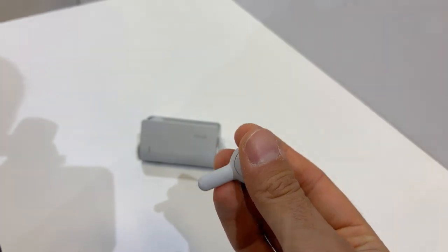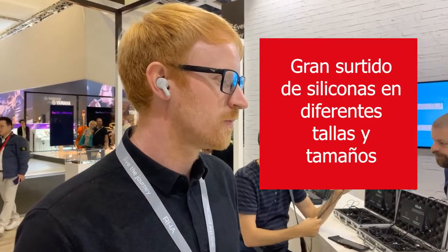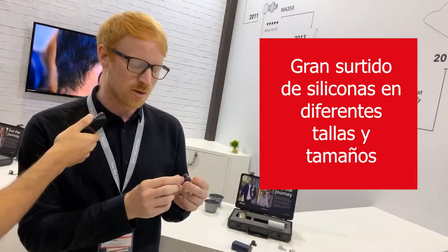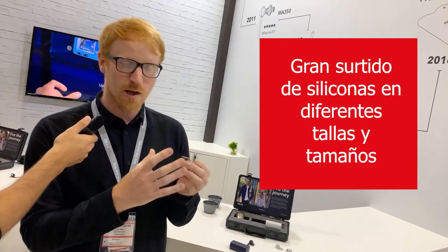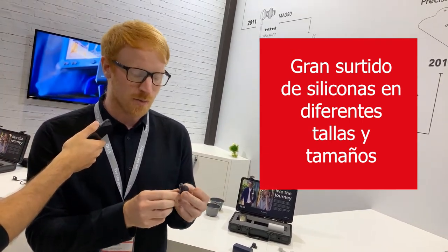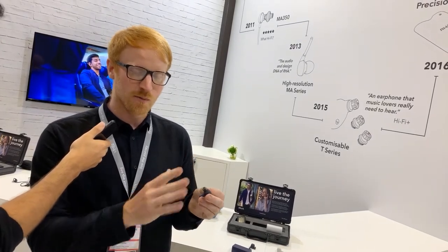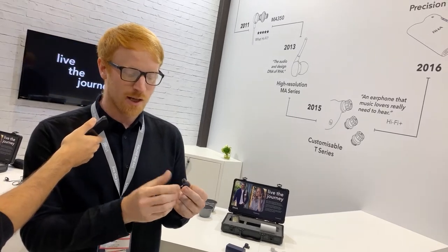One really important feature is that we provide a wide range of ear tips in different sizes and different materials. The fit you get in your ears is crucial to the sound quality, the comfort, and also the security of the earbuds themselves. We always encourage you to try all the different ear tips to find the ones that suit you best for a comfortable, noise-isolating, secure fit.